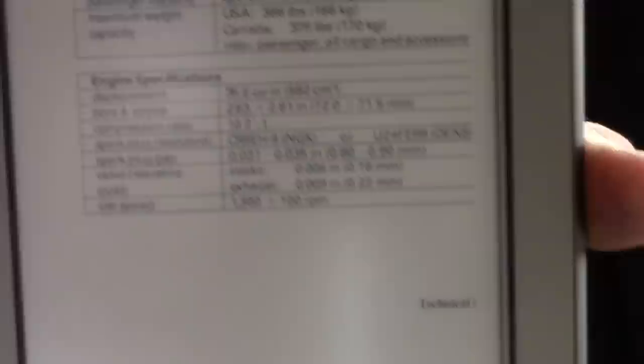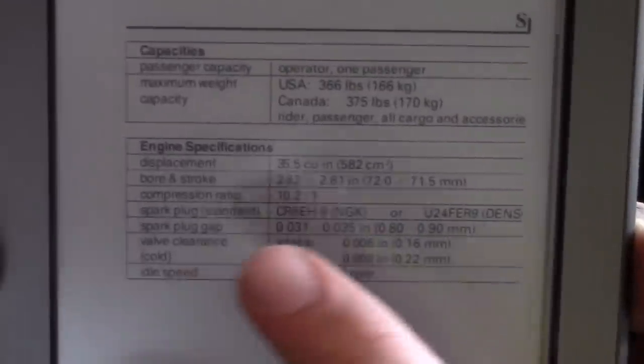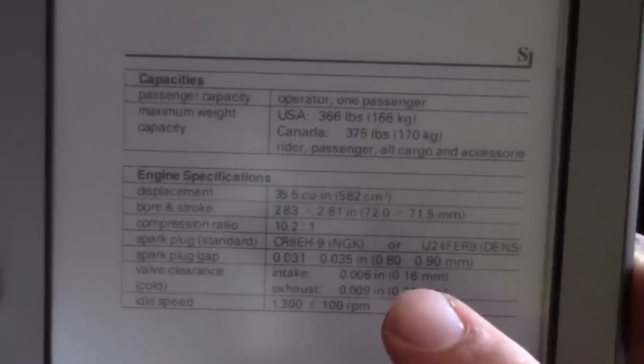When buying new spark plugs, they're not going to come with the correct gap. Make sure to consult your user's manual to see what the gap should be on your spark plug. In this case, we're looking at .031 to .035, or they give you the metric as well.